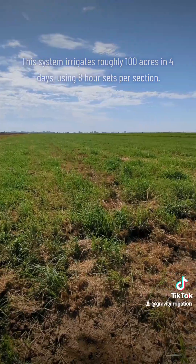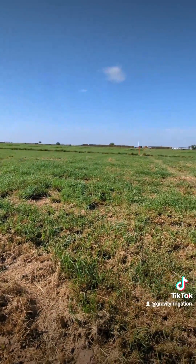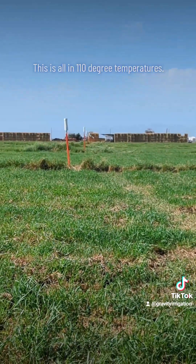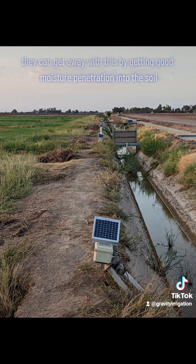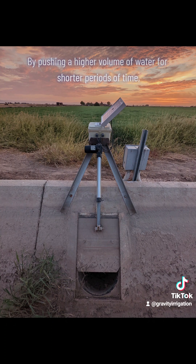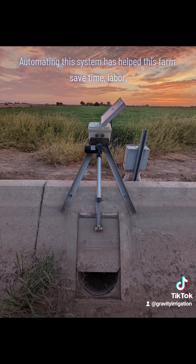This system irrigates roughly 100 acres in four days using eight-hour sets per section. They won't have to come back to irrigate this field for ten or so days, and this is all in 110-degree temperatures. By using flood irrigation they can get away with this by getting good moisture penetration into the soil with less evaporation. By pushing a higher volume of water for shorter periods of time, you push water deeper into the subsoil.